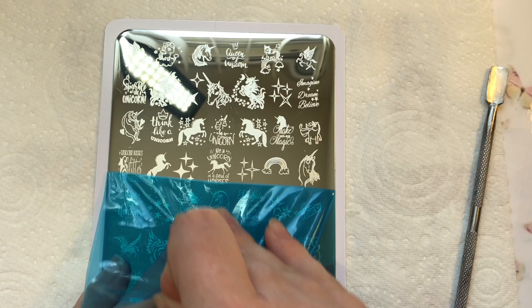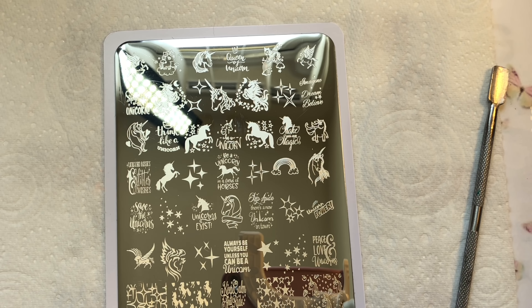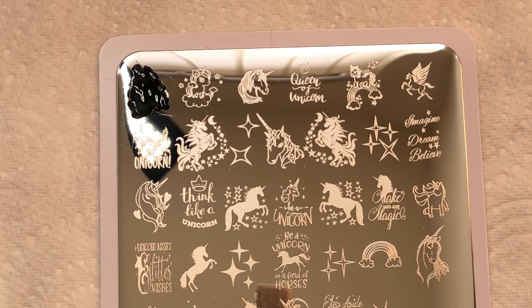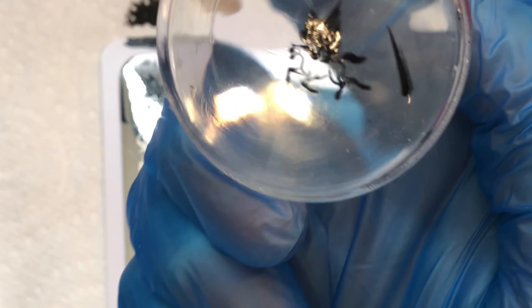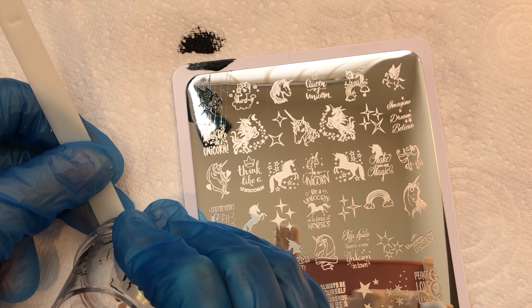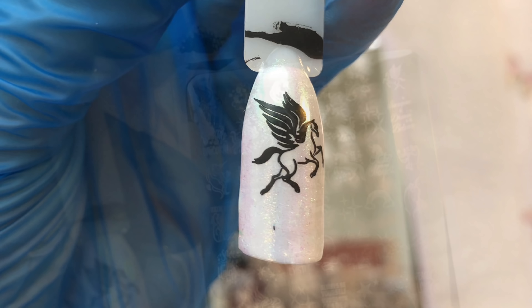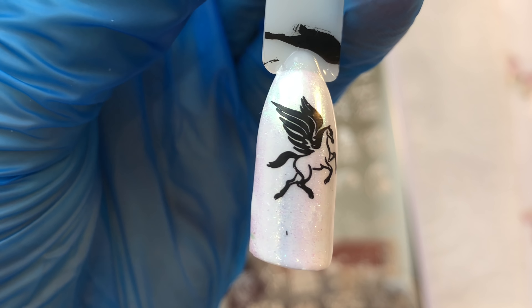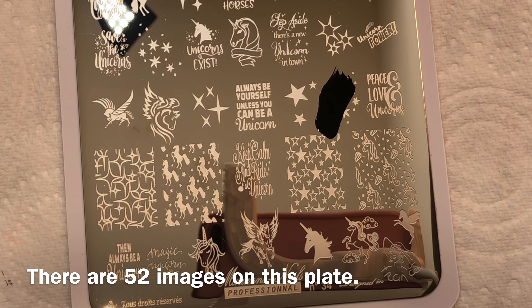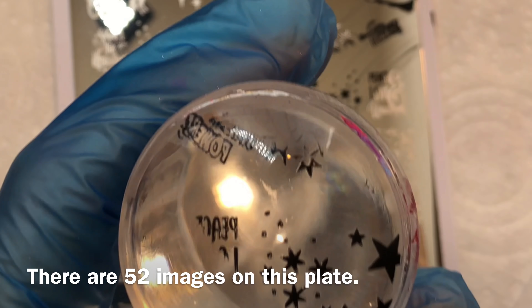As I always mention in my videos, you do need to remove that blue protective film before stamping. I'm going to get straight into swatching because that's what you've come to see. All details about the plate size and links to the Marianne Nails website will be in the description box below.